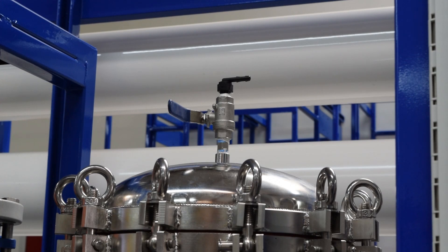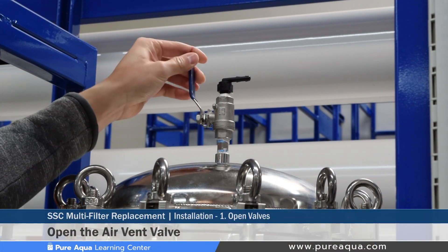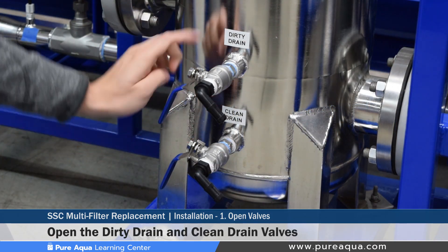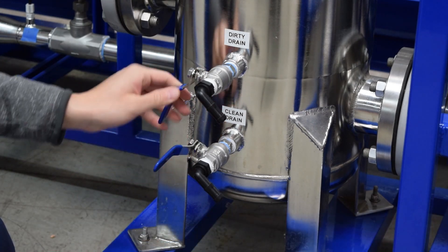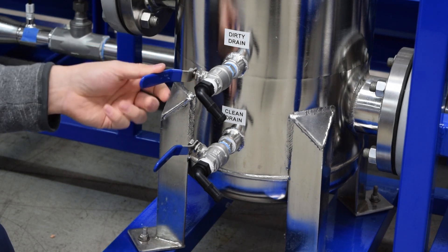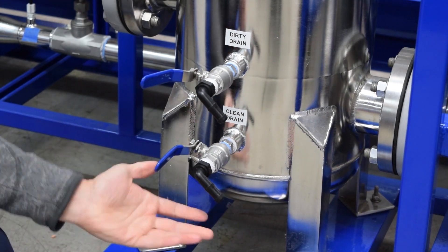Step one of the cartridge filter replacement is to open up the air vent valve. This valve will ensure the SSC is not pressurized. After opening the air vent valve, there are two more valves on the bottom of the SSC — a dirty drain and a clean drain. Opening these will drain the SSC of all water inside, making it easier to remove the cartridges. Typically these are plumbed to a local drain, or you can use a small bucket to collect the water.